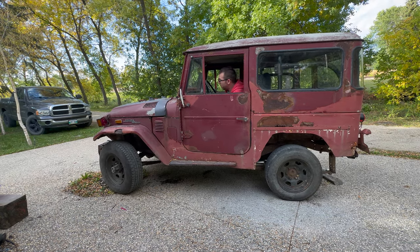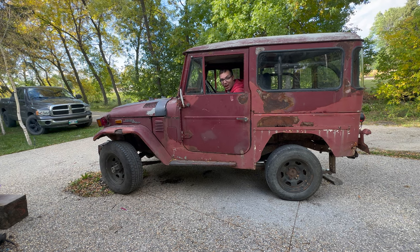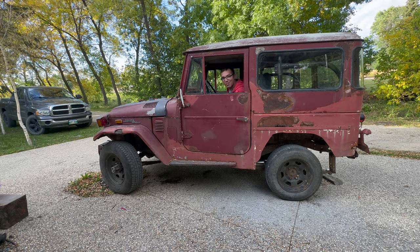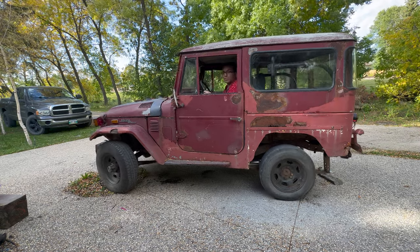That was fun! But we still got no brakes, so that will be on the list yet. That was good. Let's start it one more time - not in here.